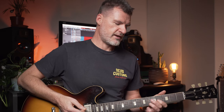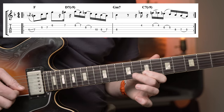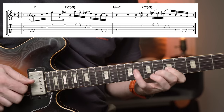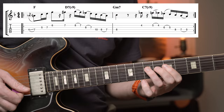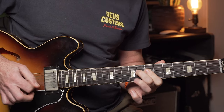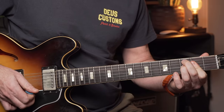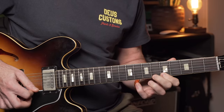If you've really got to grips with some of the concepts so far, you can start to incorporate both. We can potentially use D Phrygian dominant over that D7 flat nine and then C half-whole diminished over that C7 flat nine chord. This line starts with a similar F major arpeggio, then over the D7 flat nine we've got our Phrygian dominant, resolving, and then over C7 flat nine we've got our half-whole diminished. And we resolve back to that major third in F.